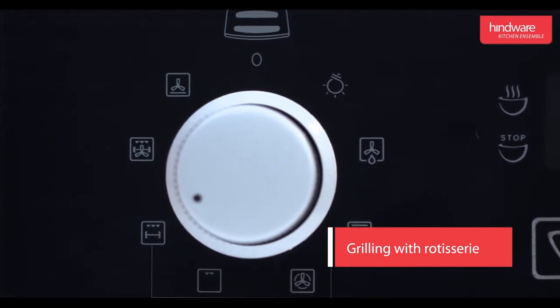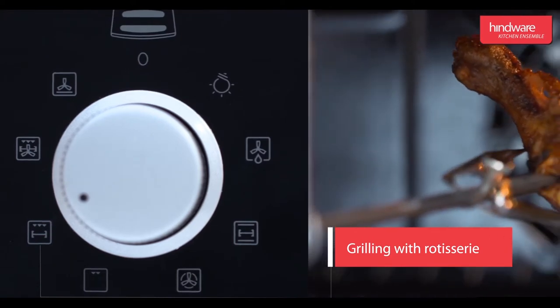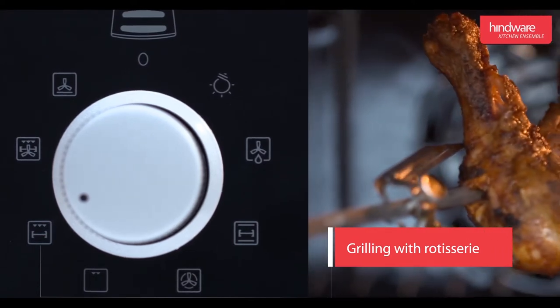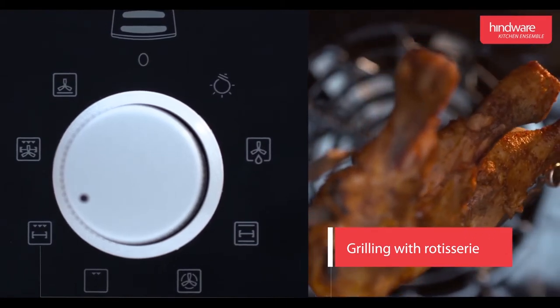Grilling with rotisserie: this function is used for grilling — the entire upper element and rotisserie will be operational. This is used to grill thicker fish, chicken, paneer, mushroom, etc. to perfection.